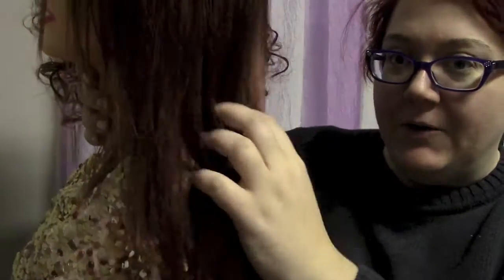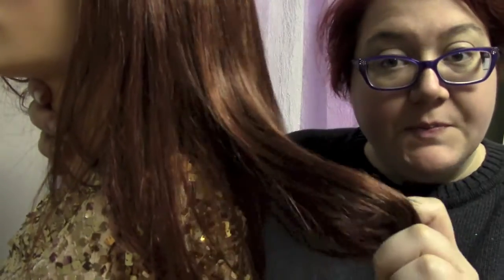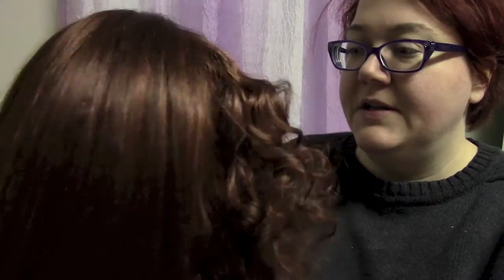Hi, it's Heather from CysterWigs, and if you'll recall, we recently took this Giselle wig and straightened her out. I'm going to teach you in this video how to take this hair, which is poker straight, and turn it into a nice perm.